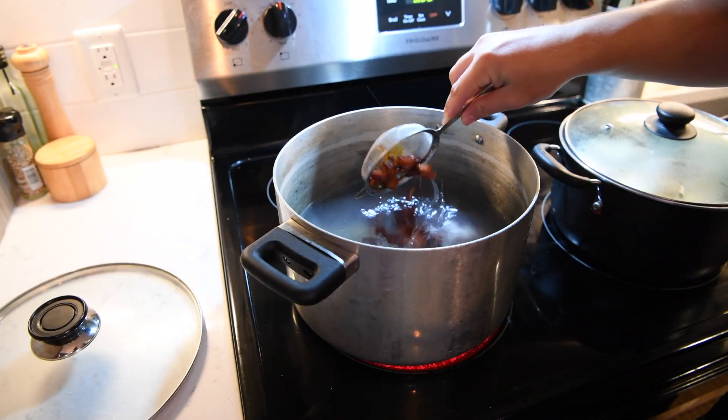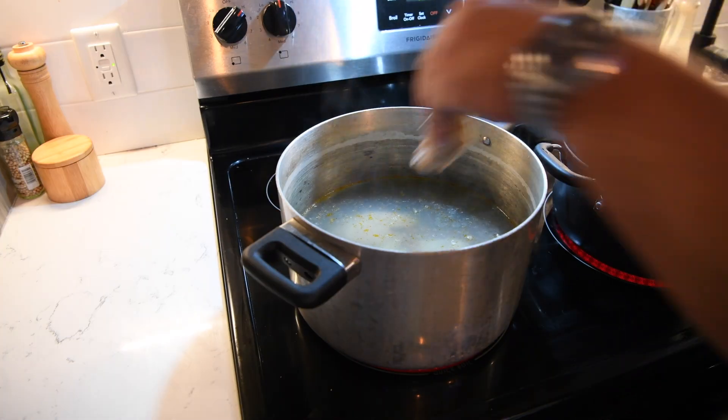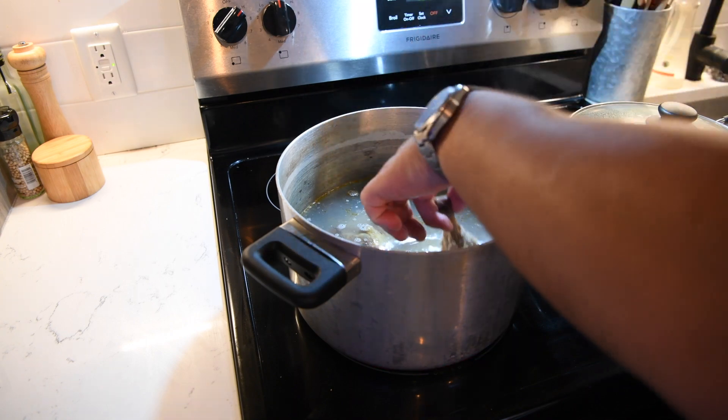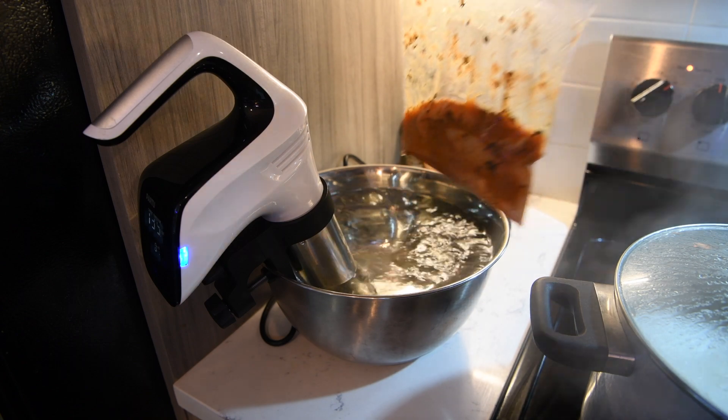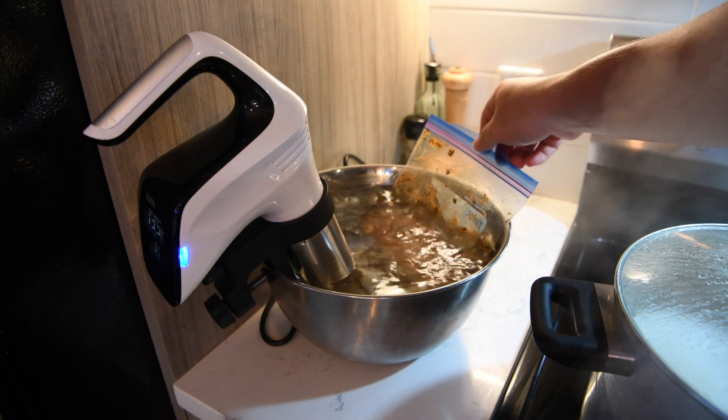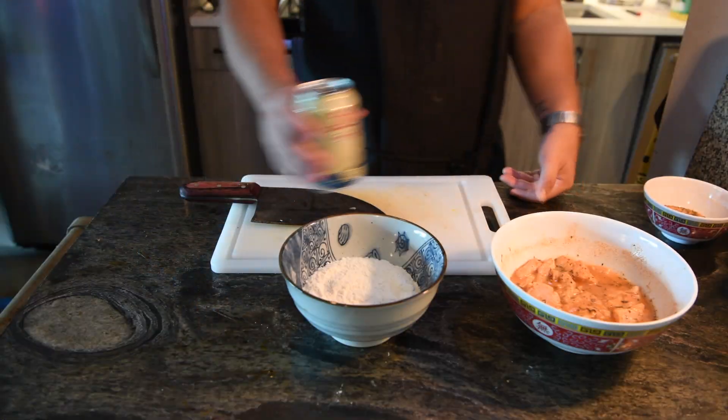For the paitan I'm adding some gator sausage as well as a couple of chicken wings to get a better emulsion. The paitan will be on high heat for about five hours. Now the gator tail is going to go in water set to 155 degrees Fahrenheit for two hours.